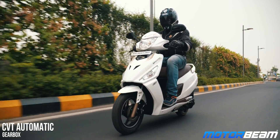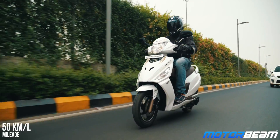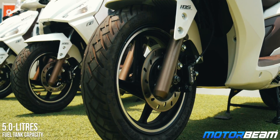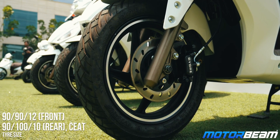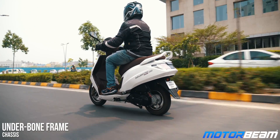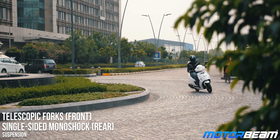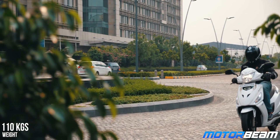Unlike the 110cc Maestro, the 125 definitely feels a lot better in terms of NVH, thereby actually justifying its premium pricing. The Maestro Edge 125 gets a 12-inch wheel at the front and also gets telescopic forks. Overall, ride quality is absolutely brilliant and this scooter also feels very planted at higher speeds. Tipping the scooter into corners is quite easy and it remains stable throughout. In spite of the Maestro Edge getting a 125cc engine, it weighs the same as the 110cc Maestro.